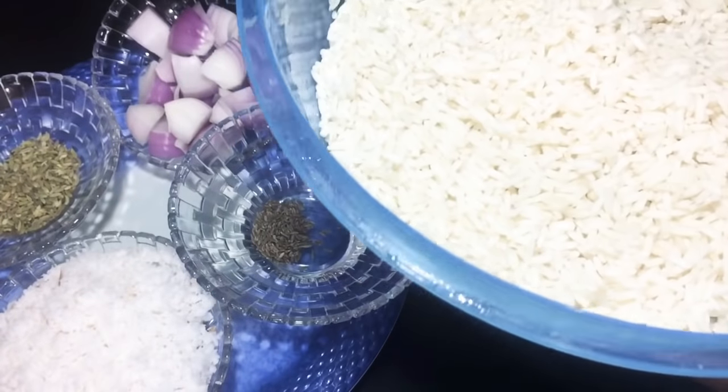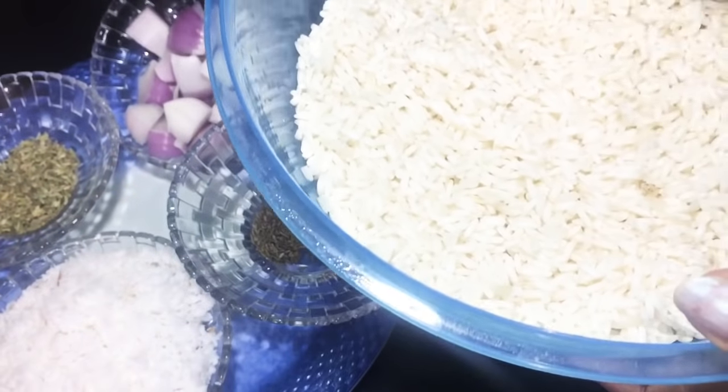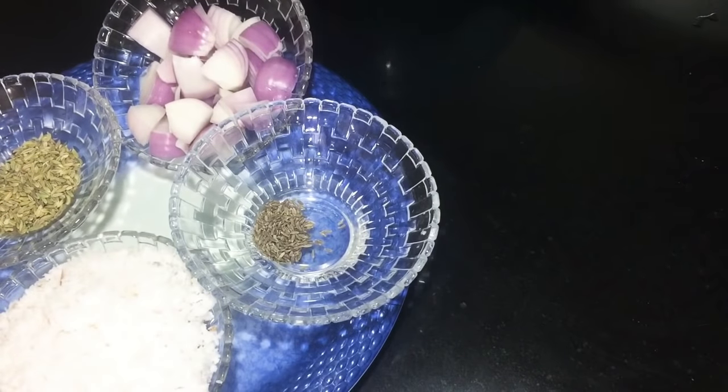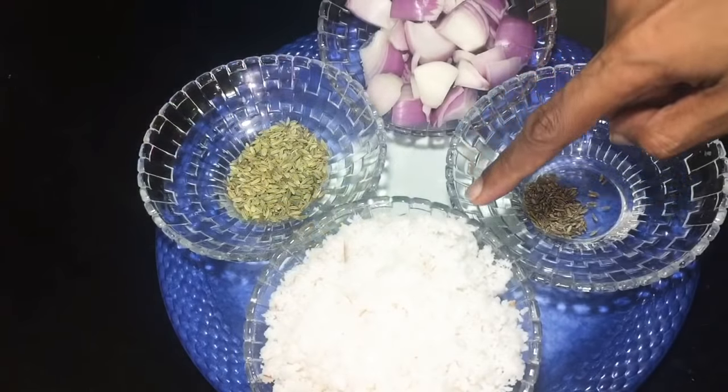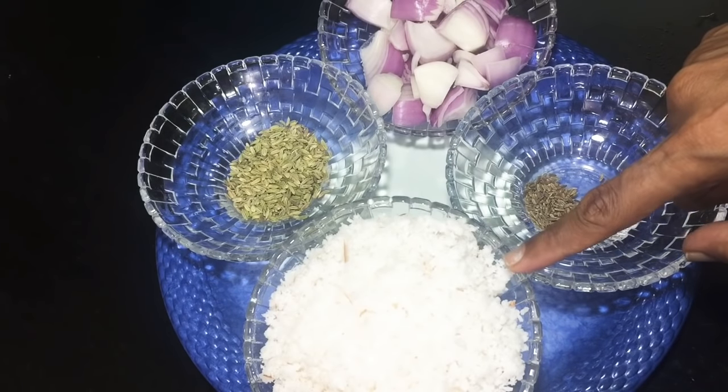If we add 2 cups of color, how to transform the color. Next, I will save 1 cup of fresh coconut and add 2 cups of coconut.